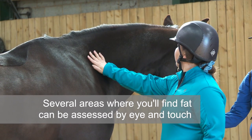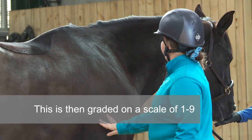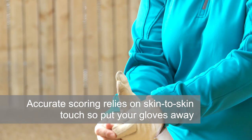Several areas where you'll commonly find fat are assessed by eye and touch and then graded on a scale of 1 to 9. Accurate scoring relies on skin-to-skin touch, so put those gloves away.